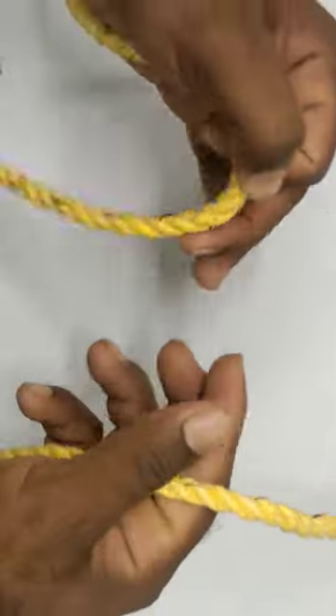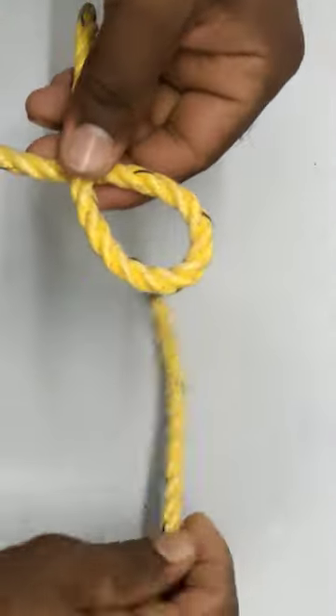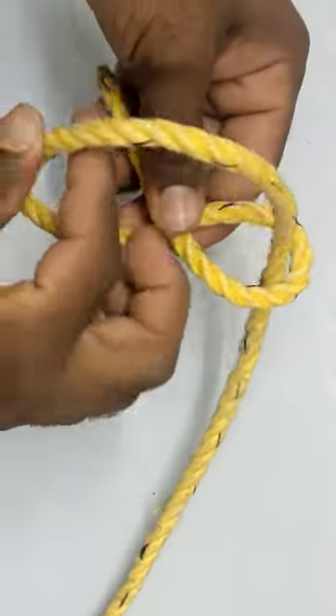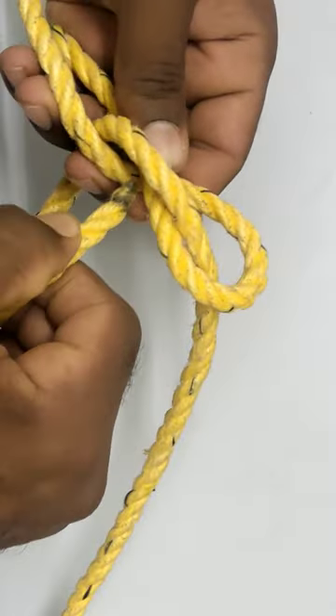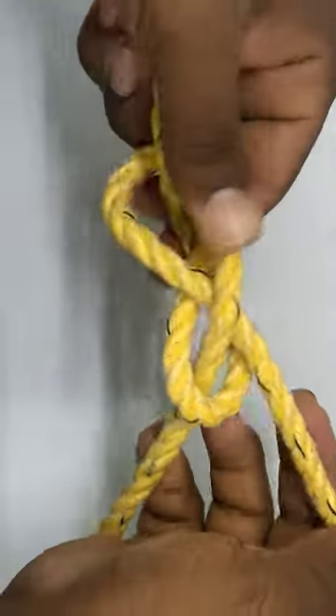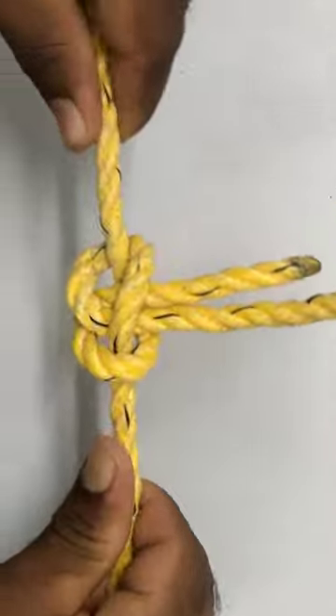First, let's take a left hand. Take a cross. Take a right hand. You can lock the cross. You can lock it in the same row. This is a single carrick bend.